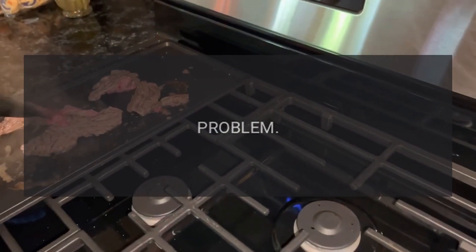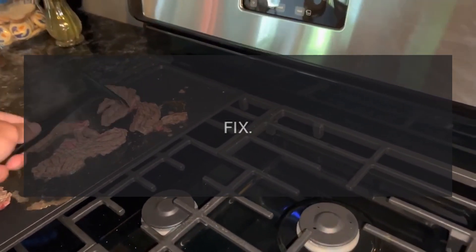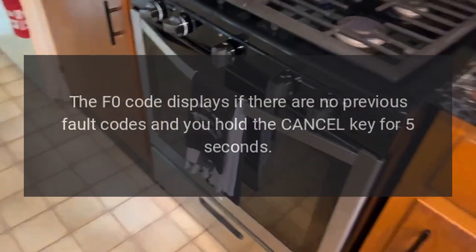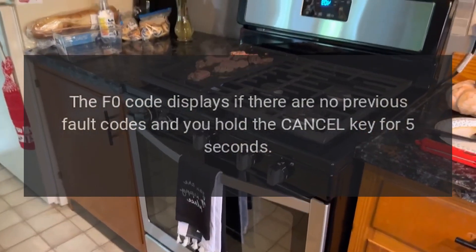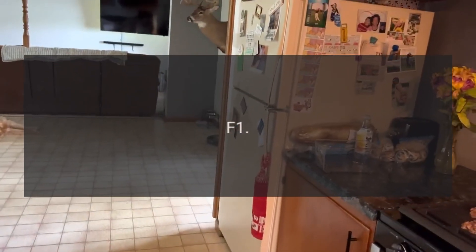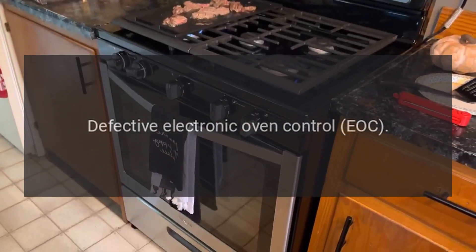Code F0 — Problem: Default F code, no failure. Fix: The F0 code displays if there are no previous fault codes. Hold the cancel key for five seconds, then press cancel to clear the display. Code F1 — Problem: Defective electronic oven control (EOC).